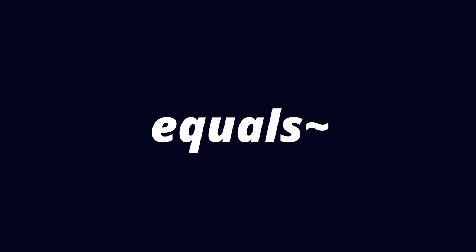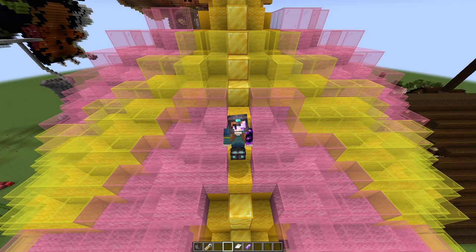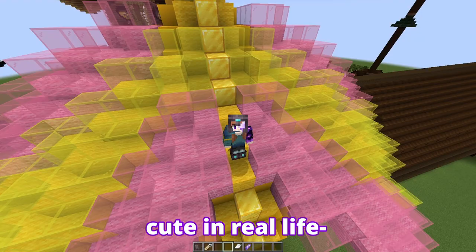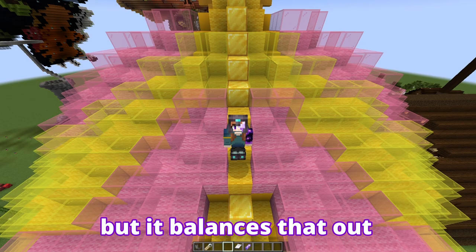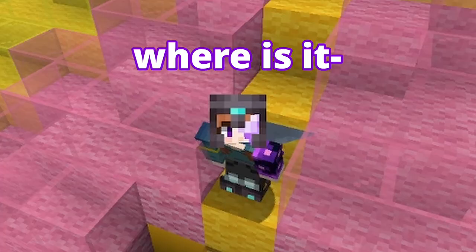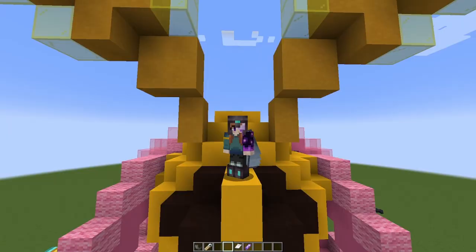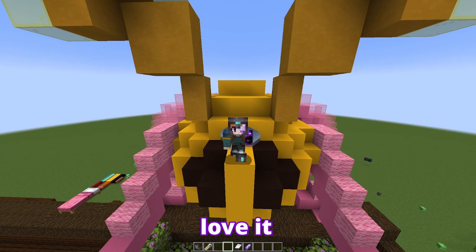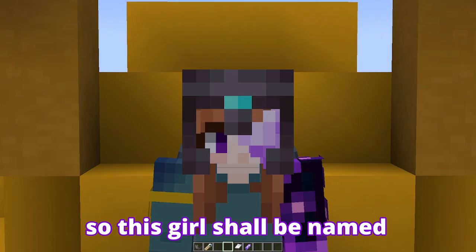Next up we have the Rosy Maple Moth. Its Latin name is Dryocampa rubicunda, which is very fancy. My favorite thing about this moth is that it's a small boy — it can fit on your fingertip, very cute. Cute in real life, even cuter in block game. Unfortunately it's part of the Saturniidae class so no mouth, but it balances that out by being completely adorable. Literally look at that — that could be a stuffed animal. The body was a lot more vibrant than the wings, so I added a layer of glass to give it that milky effect just like with the Luna Moth. All in all it's a very solid build, love it — 10 out of 10. Are you seeing its face? I think it'd be illegal to do anything but 10 out of 10. This girl shall be named Gabby.